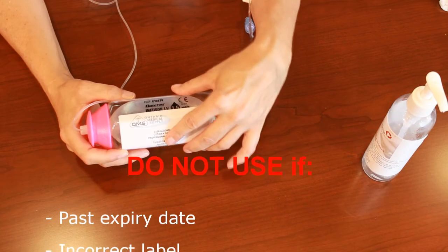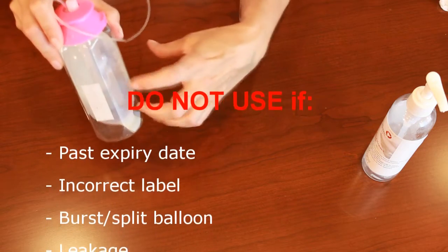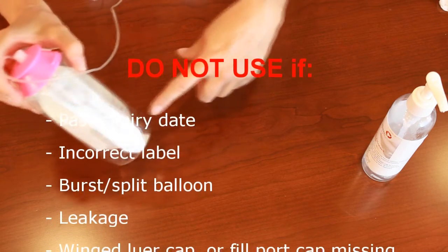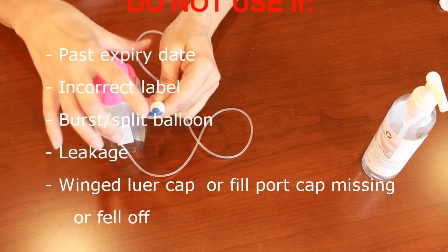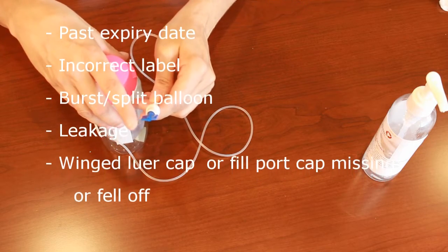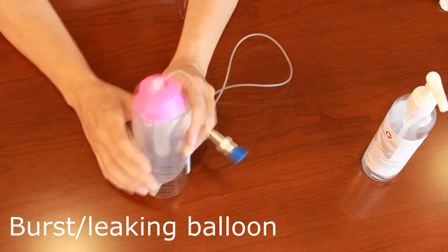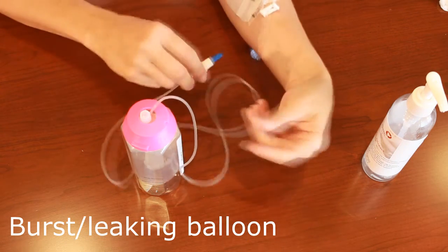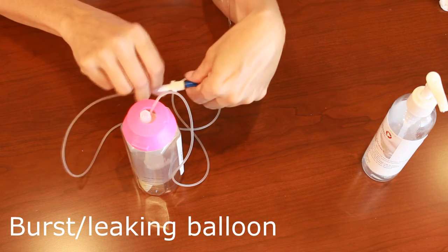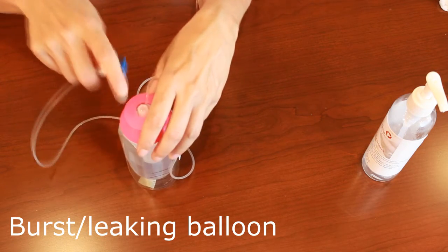Some tips for troubleshooting: do not use the pump if it's past the expiry date on the label, if the patient label on the device is incorrect, if the balloon splits or bursts, if there are signs of leakage inside or on the outside of the device, or if the blue wing cap is missing when starting the infusion. If the balloon bursts or leaks, close the clamp on the catheter, disconnect the tubing from the vascular access device, flush and lock the catheter as per policy, and notify Medical Pharmacy about the leakage.